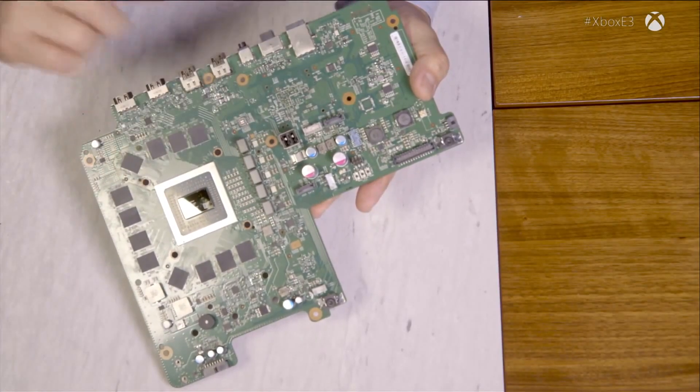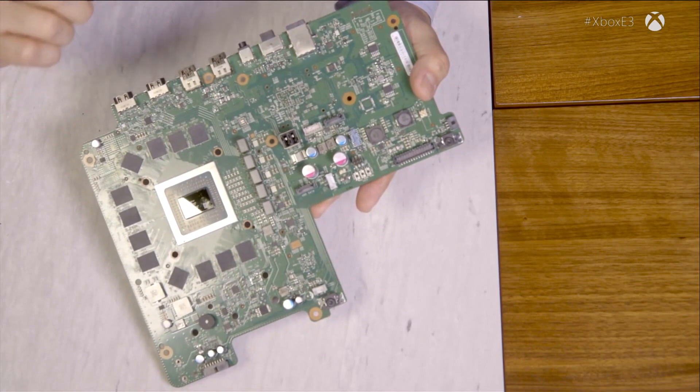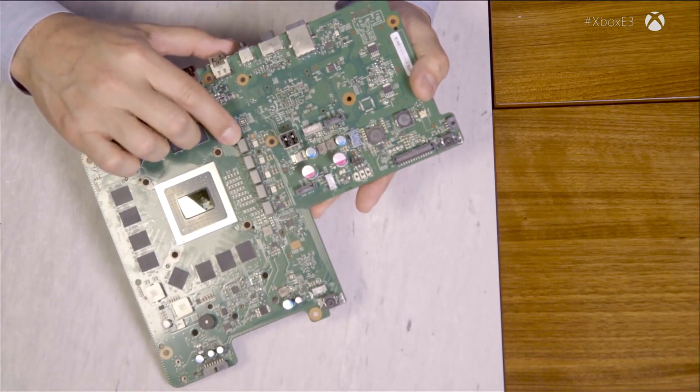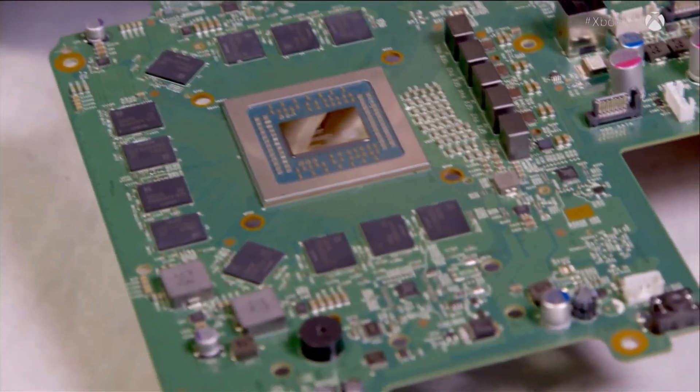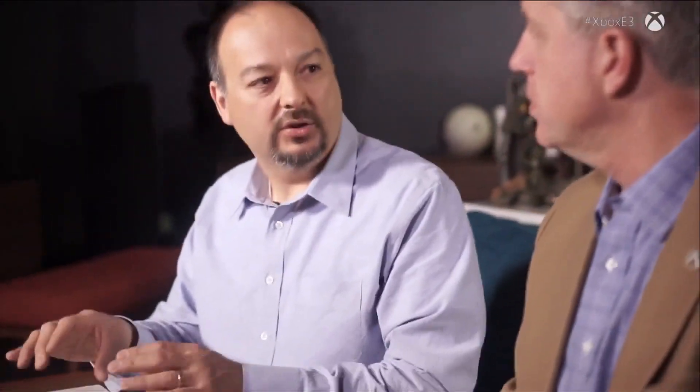Another key thing we have to do with the SOC is provide it power. This SOC can consume a lot of power in order to do its work. We have 15 different voltage regulators that provide different voltages for different parts of the circuit. We specifically tailor the environment for each specific module. We're trying to drive as much efficiency into the system as possible — one, because we want to use as little energy as possible, and two, it minimizes the amount of heat we have to dissipate.